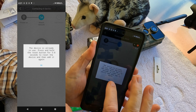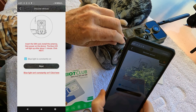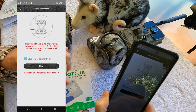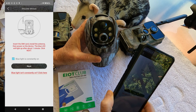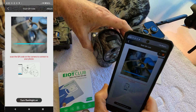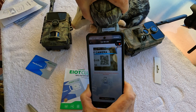It tells me the QR code has already been used, so what you want to do is push the reset button — system reset. The system resets and we've got our solid blue light again. Go back to the app, say next, and scan the QR code on the camera to connect to your phone.